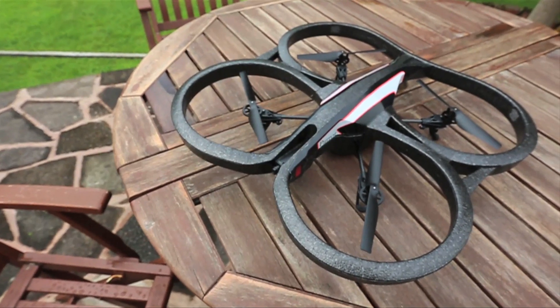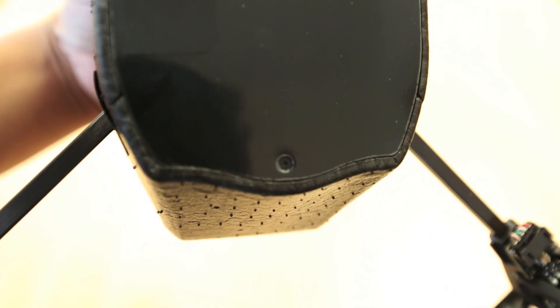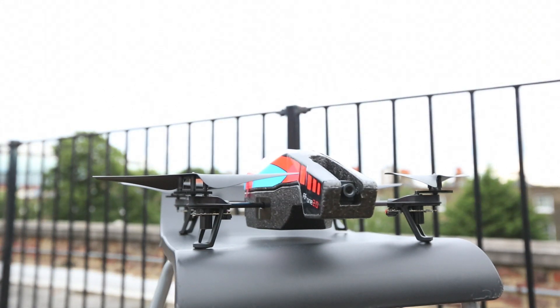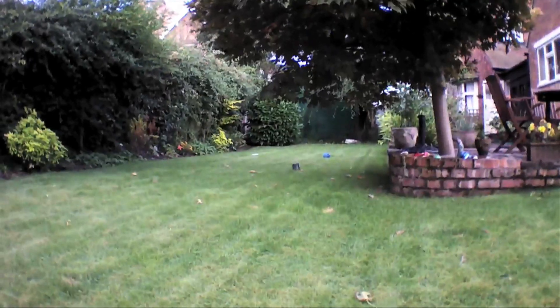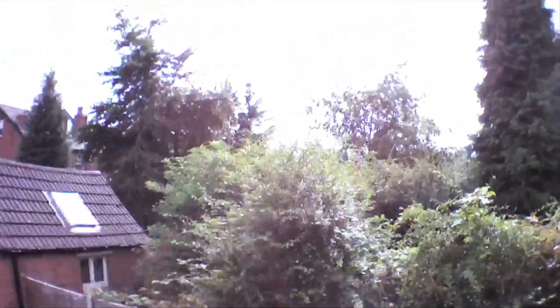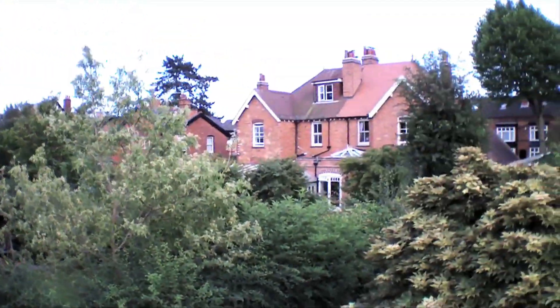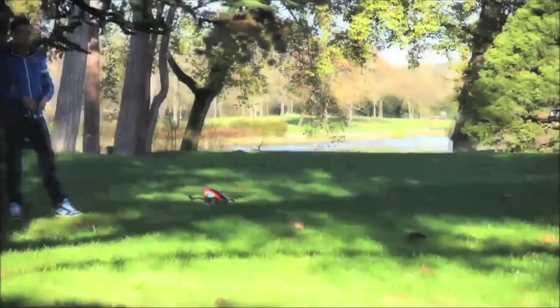The drone has two cameras: one front-end 720p HD camera and one basic bird's eye camera. While the 720p camera is an improvement on the original drone, the HD quality on the front camera doesn't really give you the cinematic footage you may want. The detail was still quite noisy and it proved to react slowly to light changes. The 92-degree wide angle lens is however great for visibility when shooting from high distances. The bird's eye view camera is lacking in quality and is no comparison to some smartphone cameras on the market, as it doesn't give the best results.